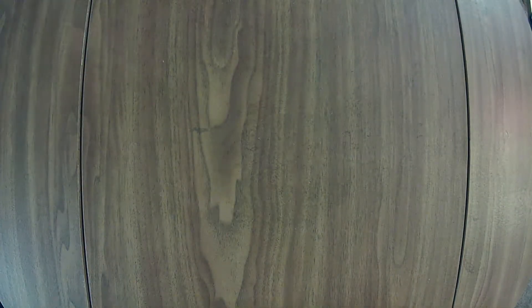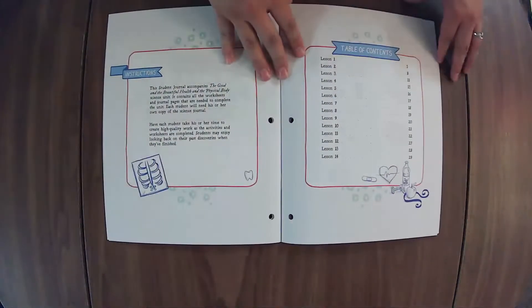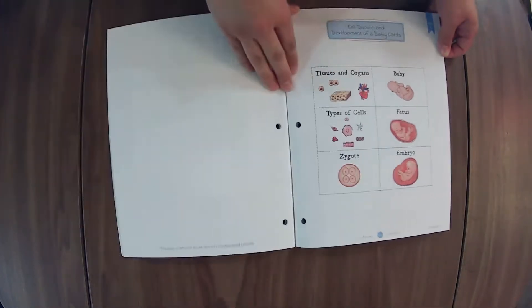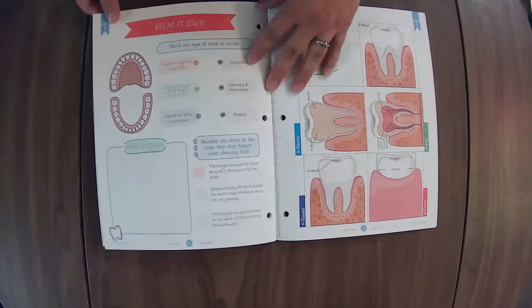Let's check out the student journals. Let's start with grades three through six — this is for the younger kiddos. My kiddos that aren't even in this level really love to have their own copy to just do what they can at the level that they can. We love all about the development of babies — that's just one of the favorite topics in my house.